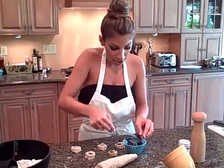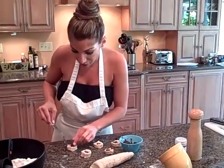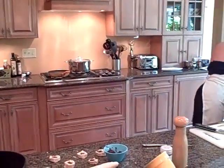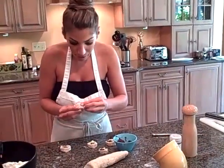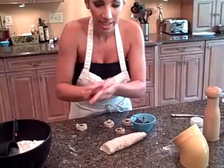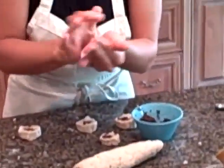I fill up each one, try to do it as evenly as possible, and I do them in little mini batches, and then roll them out each by hand. So it's kind of intricate. It's time consuming, but I've got to close each one with the fig inside and roll it in my hands. There's been times where I've had to make 400 of these, but it's definitely worth the time.